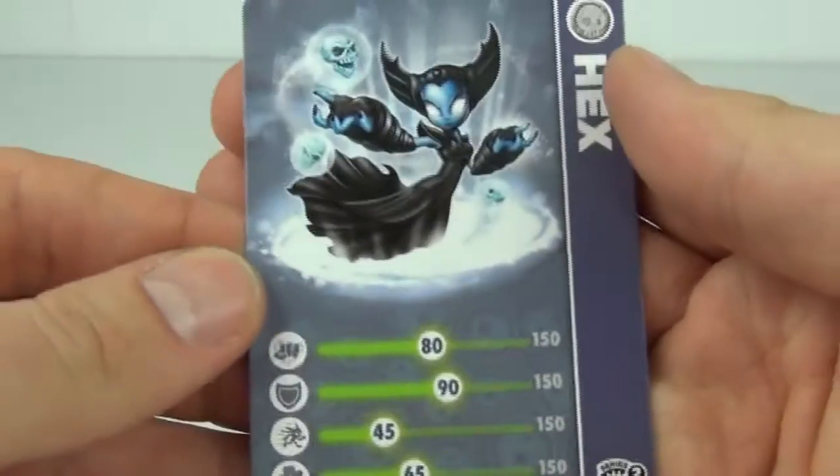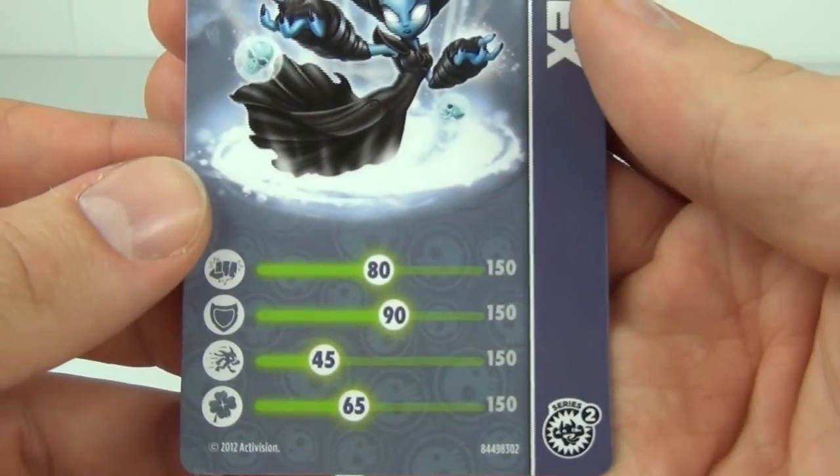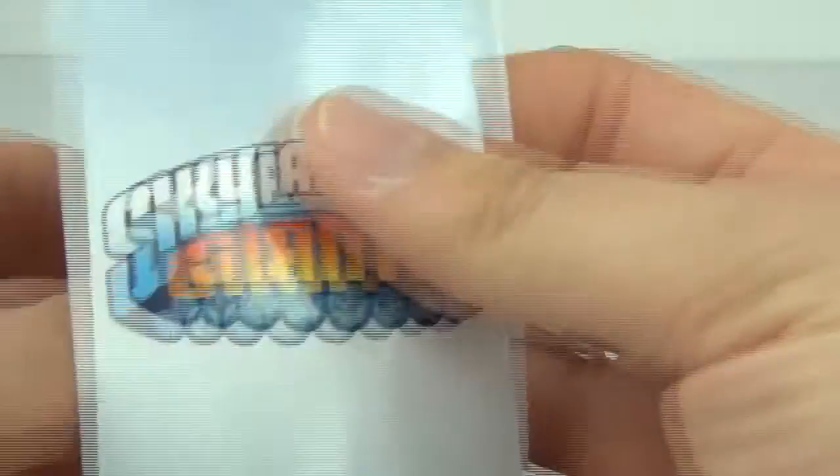And here is the stat card, and there you can see all the stats that go along with this character.